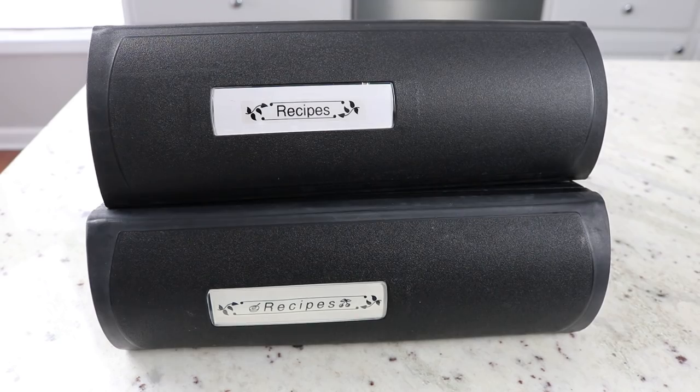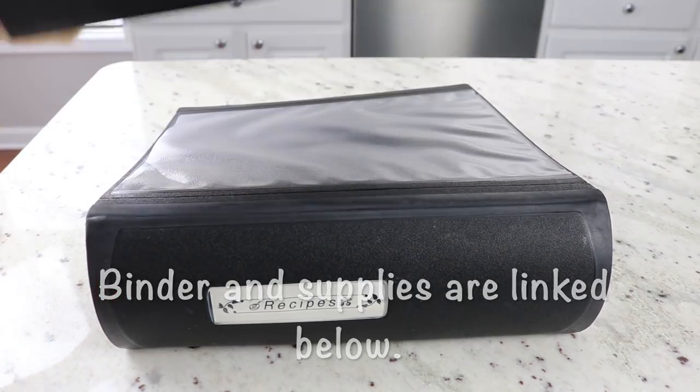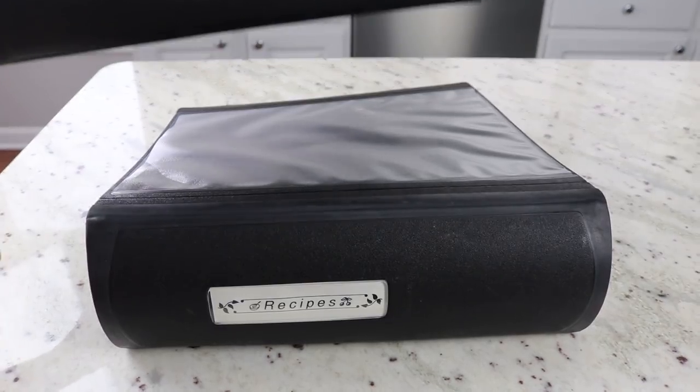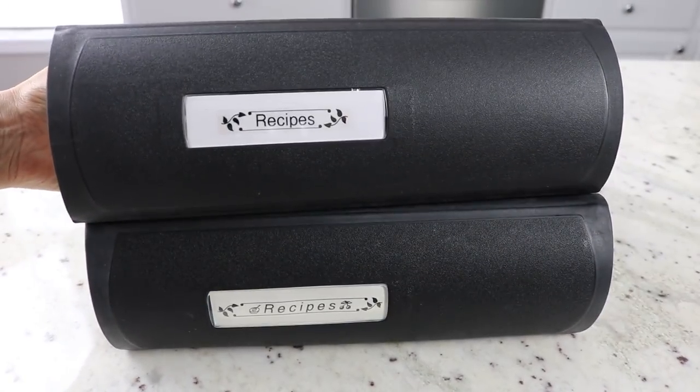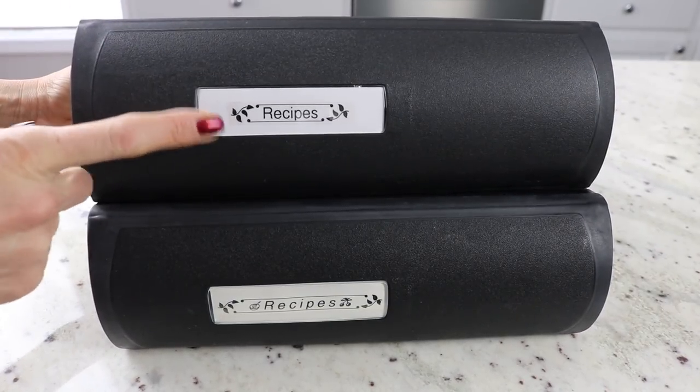I am going to show you how I organize my recipes and how I meal plan. I have all of my recipes organized in these two binders. What I really like about this system is it's very affordable — you don't have to spend a lot of money. A very simple inexpensive binder can work really well. I do like the binders I have; they are a little more heavy duty. I started out with one, but I love to cook so now I have two — it was getting hard to turn the pages with just one binder.